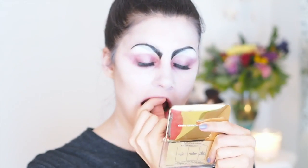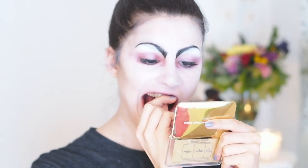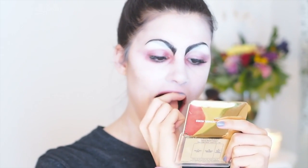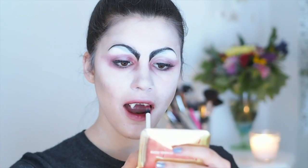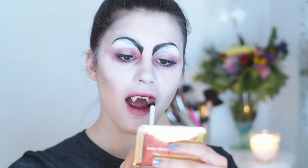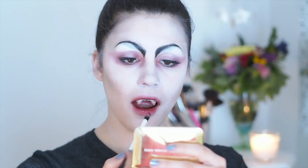Then you want to stick on your fake teeth, which gave me a little bit of problems — mine just wouldn't stick, so hopefully you won't have the same problems. After I've done that, I took the same red eyeshadow and applied it on my teeth like I've been using them to suck blood and stuff. And that is the finished look! I hope you guys enjoyed it — please don't forget to give this video a thumbs up if you did. I'll talk to you guys soon. Bye!